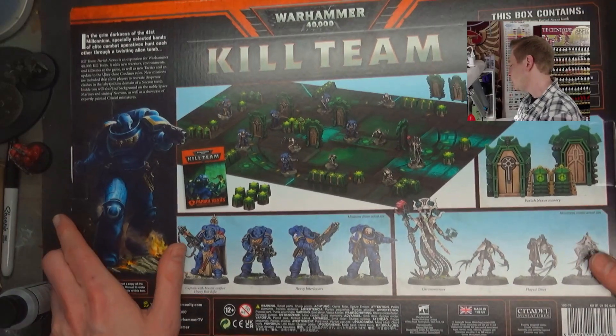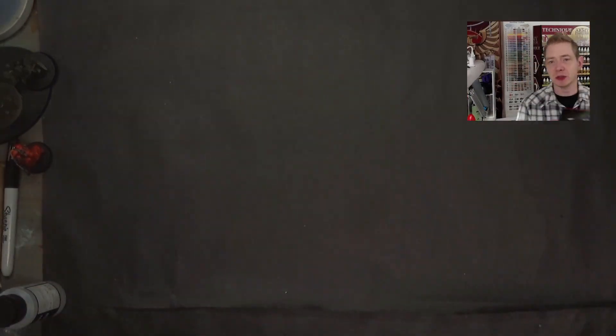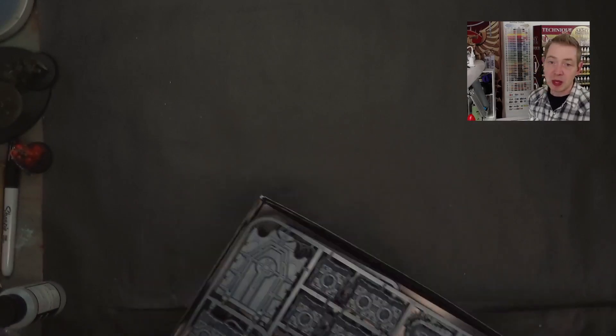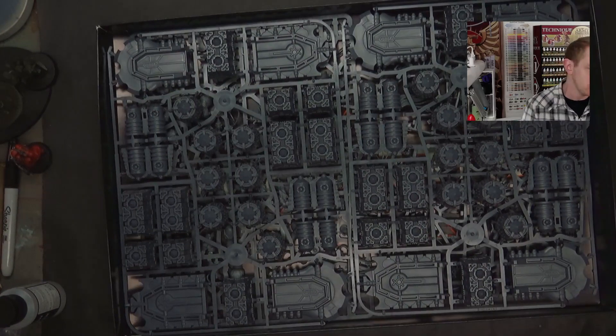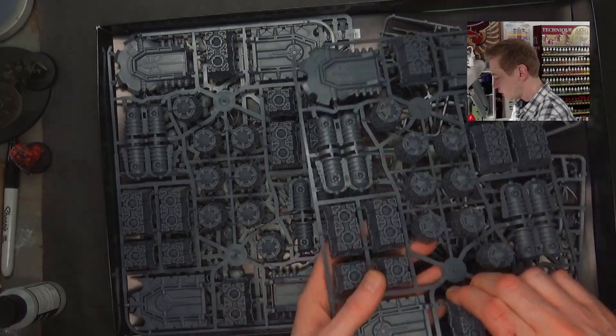It's worth mentioning that there are a lot of folks who play Kill Team that also want the contents of this box. They're in a very similar situation as the Necron players and Space Marine players — maybe they don't want to buy a $160 box just to get those components, boards, and the book. So I can kind of see everything from all sides right here.